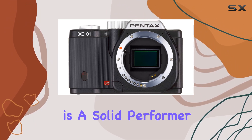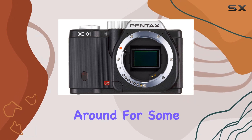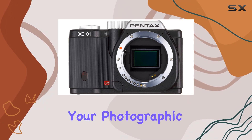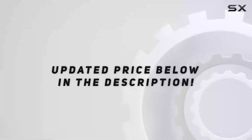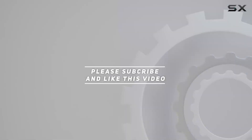In summary, the Pentax K01 is a solid performer with a nod to contemporary design. Stick around for some sample shots and see if this mirrorless gem aligns with your photographic needs. Check out the video description for the updated price, and thank you for watching.